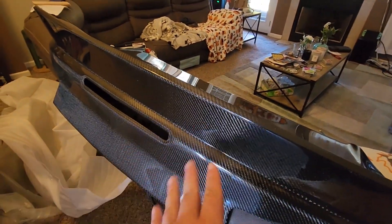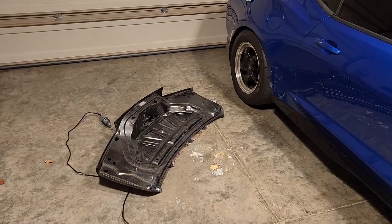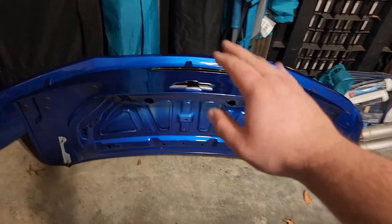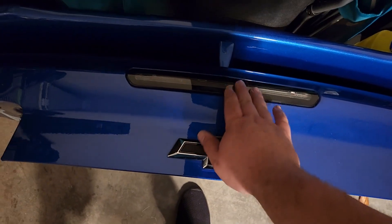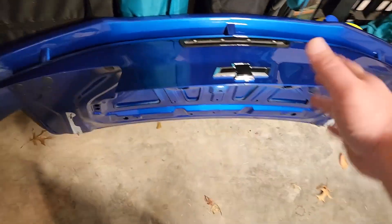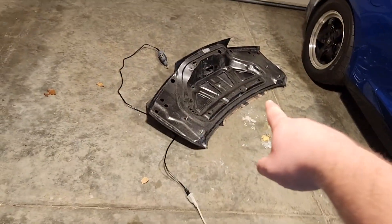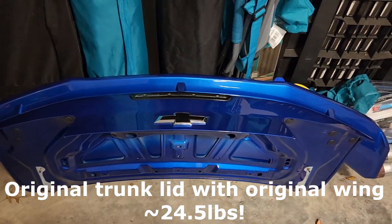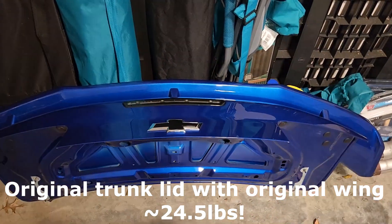Let's try to put this on and see what she looks like. We're getting progress — got the original trunk lid off. I just weighed against myself, and the trunk lid the way it is, with the spoiler on there, a little minus a pound on this — 24.5 pounds.